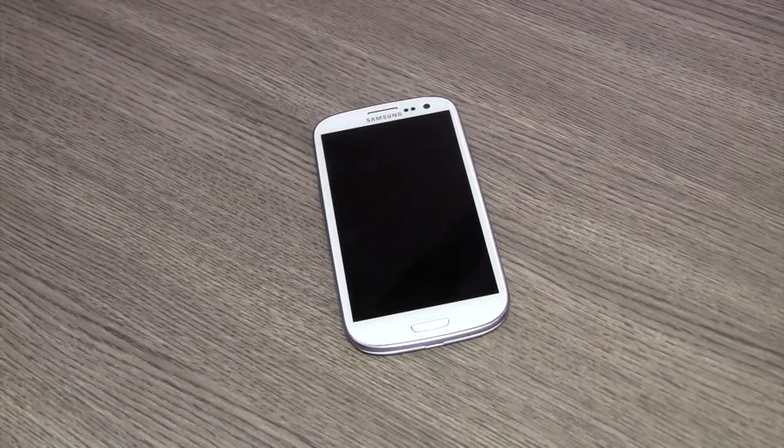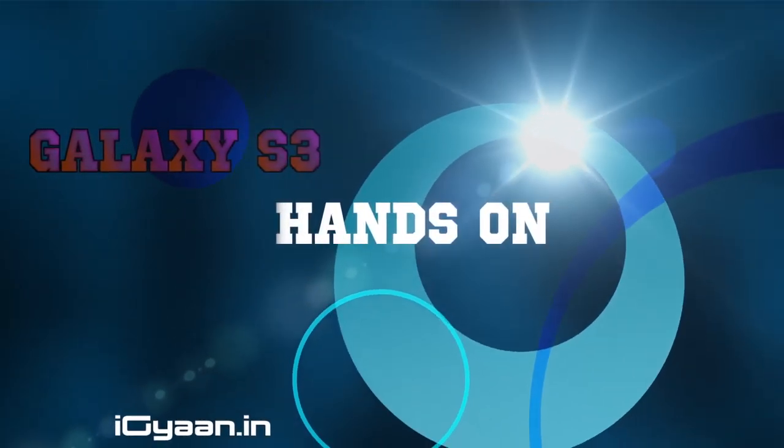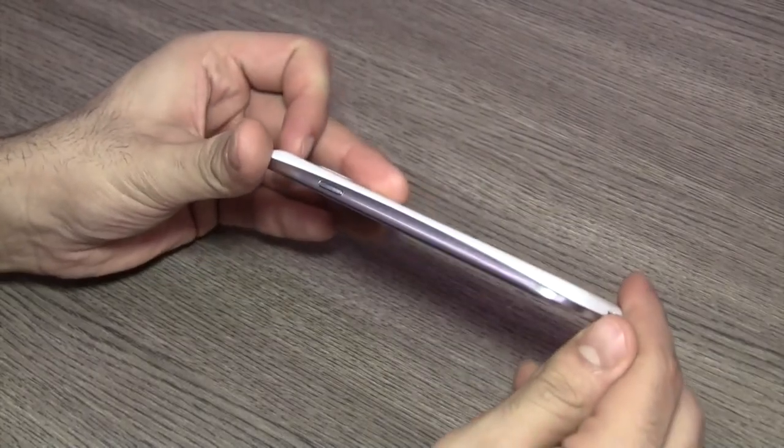What's happening guys, this is Bharatan Nagpal for iGan.in and today I'm going to be taking a look at the new Samsung Galaxy S3. This device was launched a couple of days back in New Delhi for the Indian launch, and India was one of the first countries to get this device officially.